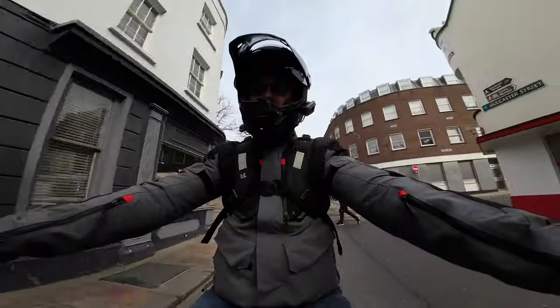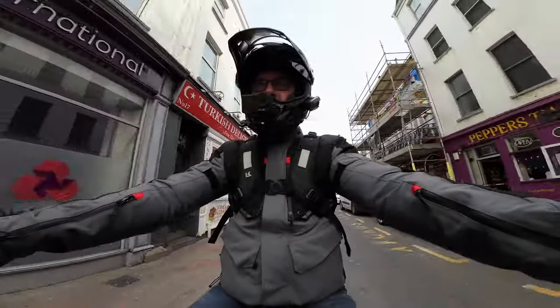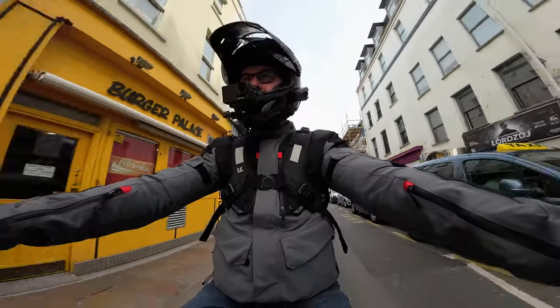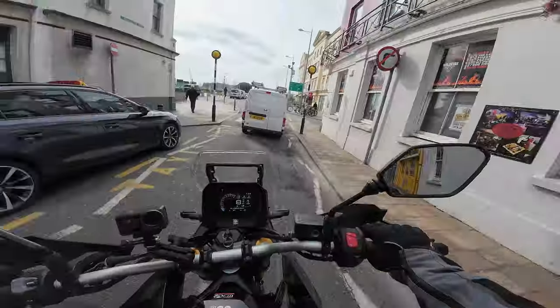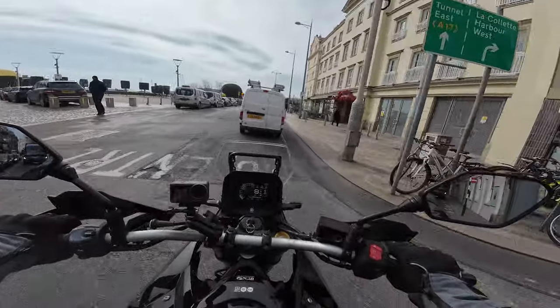I think that's enough of the slow speed stuff. Easy to use this as a commuting bike — I know we've got the 21-inch front wheel, but absolutely use this as a commuting bike. The clutch is just a little bit on-off, but that might just need a little bit of adjustment.